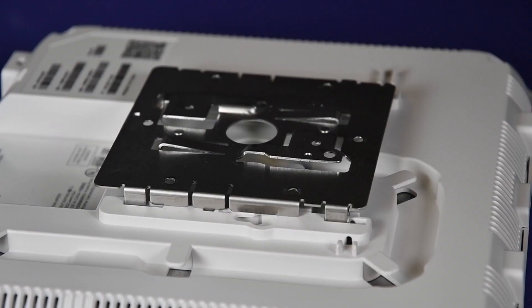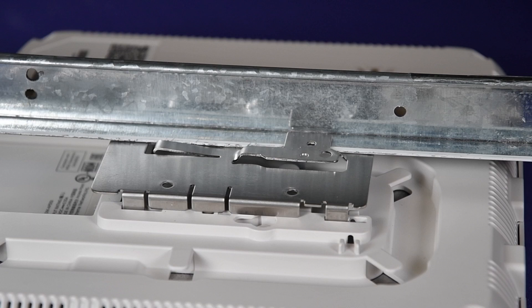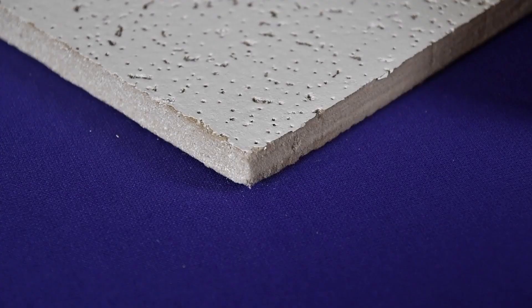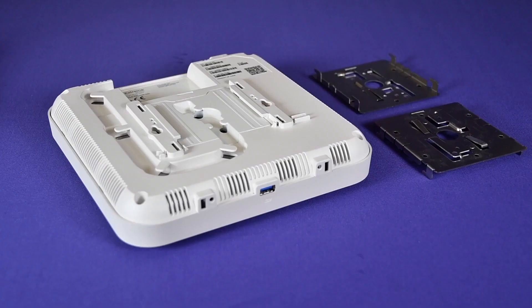First, we will start by showing the attachment with the 37201 bracket. The 37201 is also called the main mounting bracket for indoor access points. It is a stainless steel bracket that attaches to a non-protruded ceiling T-bar and flat ceiling tiles without any steps near the edges. To install the access point on a ceiling, you will need the access point and the 37201 stainless steel bracket.